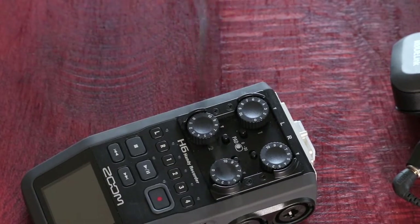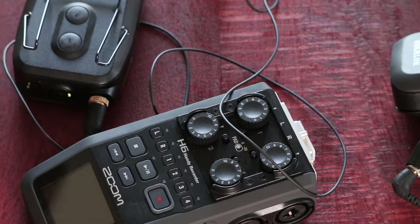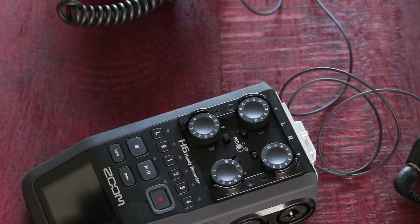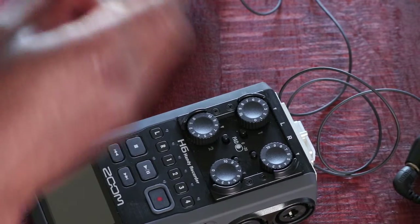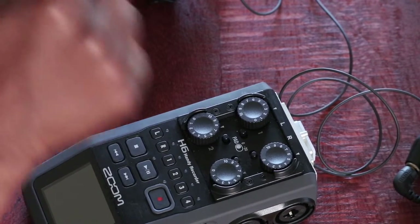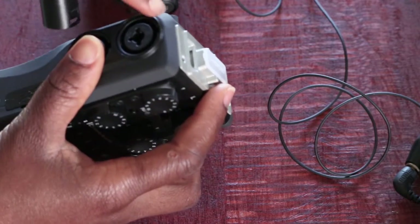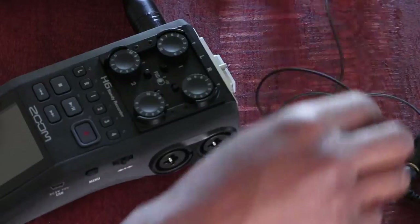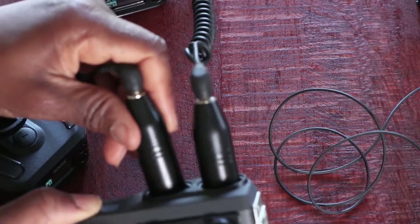And then we've got number two paired with number two. To put the receivers into the unit, I've got an adapter that allows me to plug into the Zoom H6. All I need to do is line up the three pins with the three holes on the unit. There's also an arrow with a gap and a space at the top. I push it in and that secures it in place, then do the same for the second one.